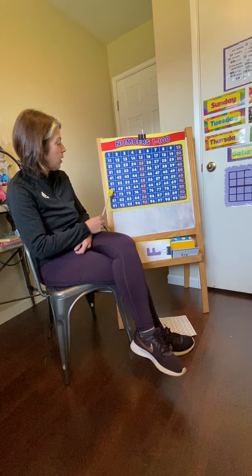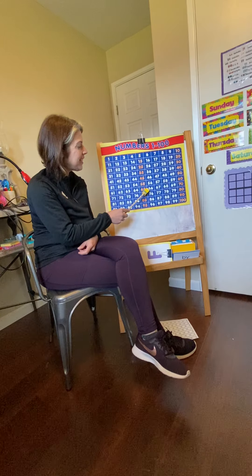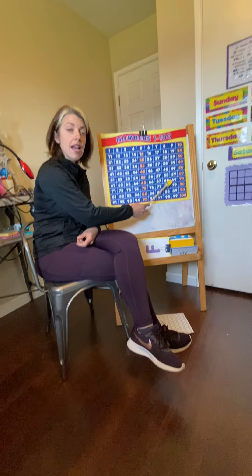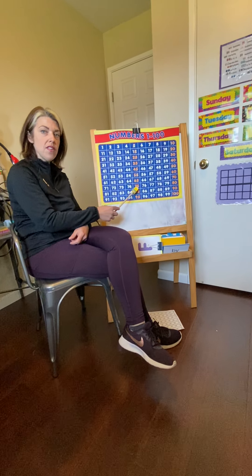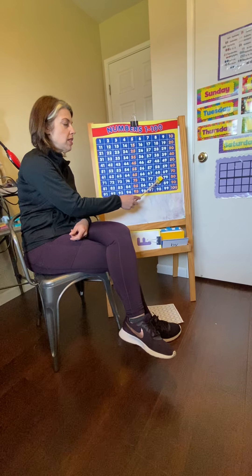41, 42, 43, 44, 45, 46, 47, 48, 49, 50, 51, 52, 53, 54, 55, 56, 57, 58, 59, 60.